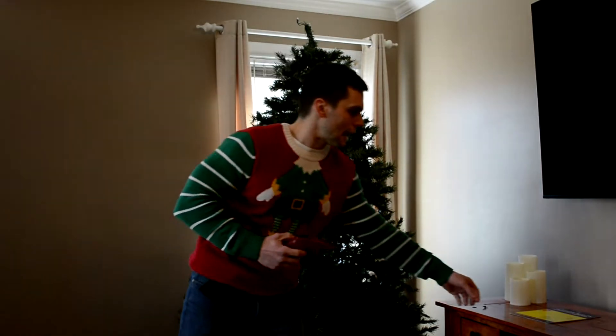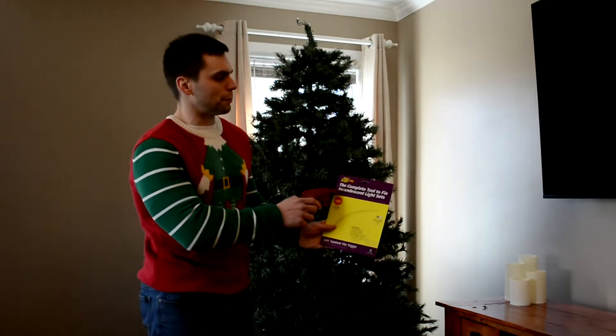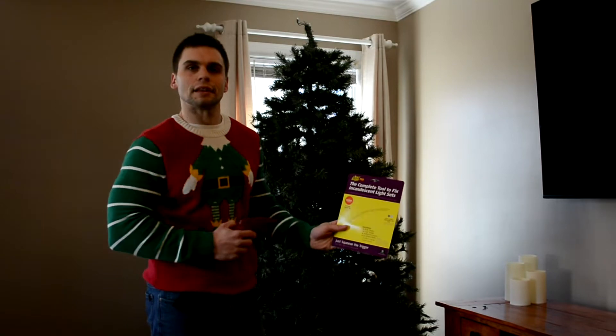Hi everyone! Anthony once again, welcome to another episode of Is It Worth It? Today I'm going to be talking about the Lightkeeper Pro. This product advertises itself as the complete tool to fix incandescent light sets.